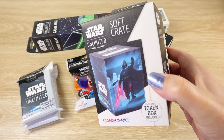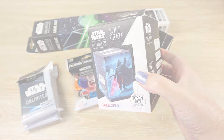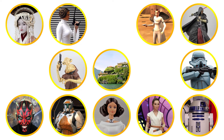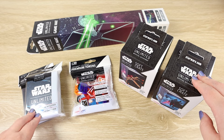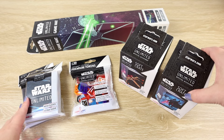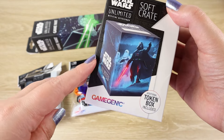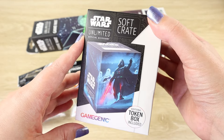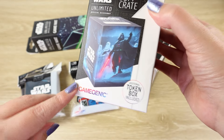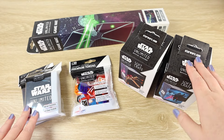Let's take a closer look at some of the Star Wars Unlimited officially licensed gameplay accessories by Gamegenic. Hello there and thanks for visiting the Villa Verikino YouTube channel. Today I'm going to be taking a closer look at the fabulous range of officially licensed Star Wars accessories for the new TCG Star Wars Unlimited. This range is by Gamegenic and features a whole host of really cool things to really accentuate your gameplay.